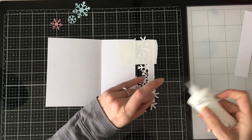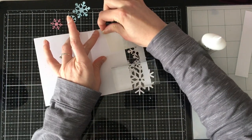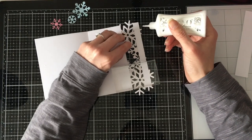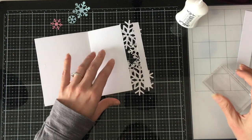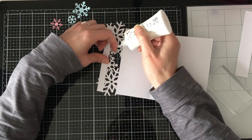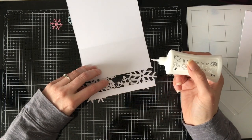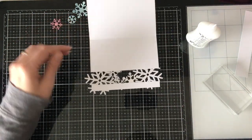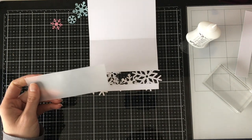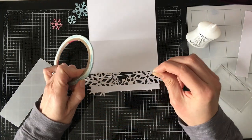Once I got all my pieces glued mostly where I wanted them, I opened up the card and removed the first piece of post-it tape. Post-it tape, if you don't know, is just a low-tack giant roll of tape — about two to two and a half inches wide with basically the same stickiness as a post-it note. It works great as a mask for ink blending and peels off very nicely. For this part, I'm sorting out exactly where the snowflakes overlap each other, because gluing onto glitter paper is difficult. It does work with liquid glue because it seeps between the texture.